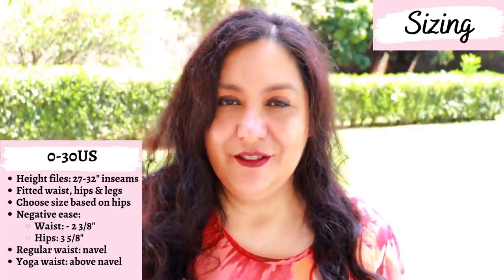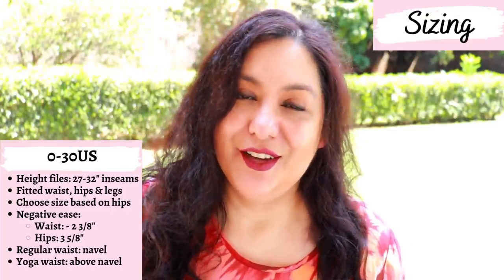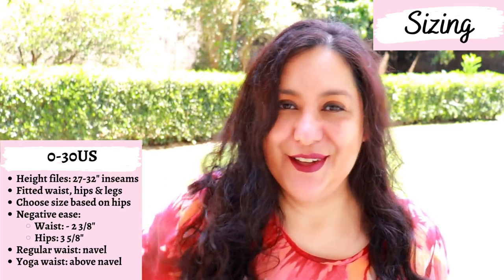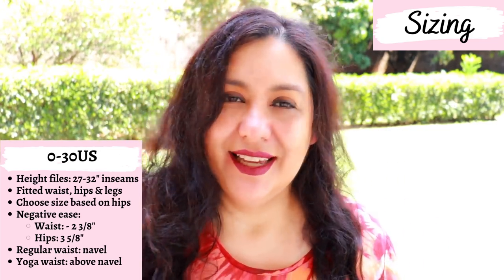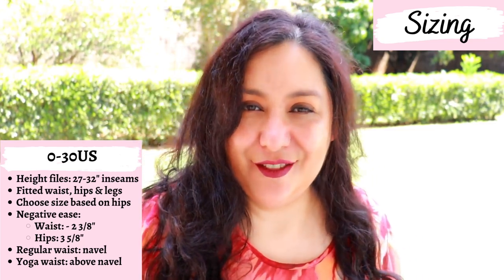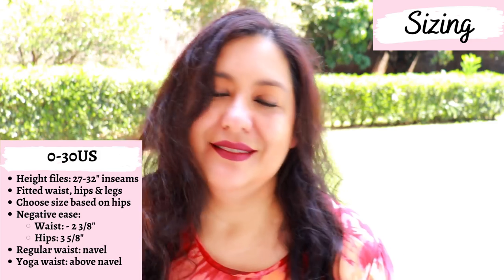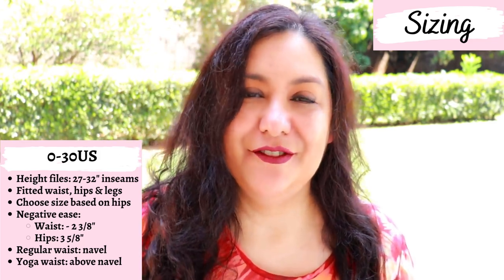These are made with knit fabrics and there is a lot of negative ease — you need this for the jeggings to fit correctly. If you're scared of negative ease, don't be. If you have fabric that stretches 30 to 50% horizontal and 20 to 30% vertical, you will have a good fit. These are meant to be fitted — jeggings that fit loose don't look very good. At the hips you have almost four inches of negative ease, and about two and a half inches at the waist to keep it fitted.